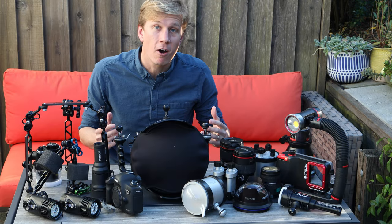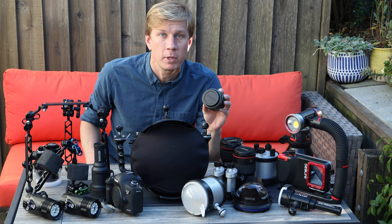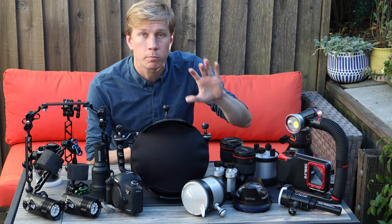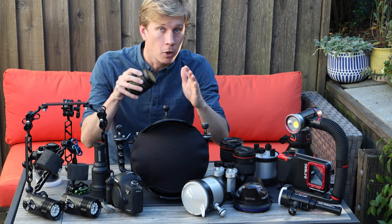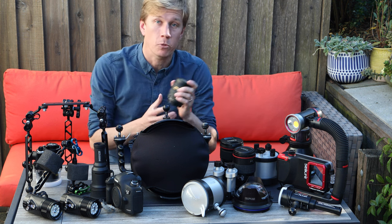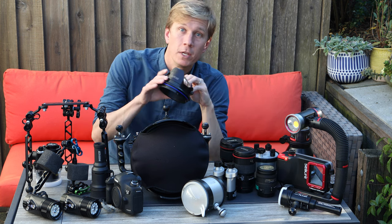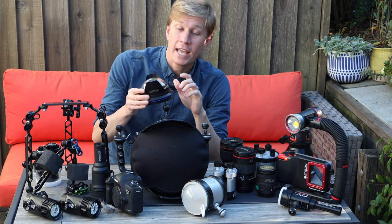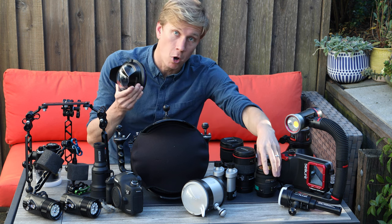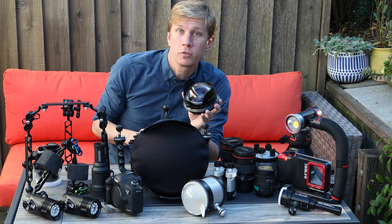Moving on, I have my Tokina 10-17 fisheye, which I rarely use — it's for great visibility conditions and close focus wide angle, basically in the tropics. You can get really close to a sponge or soft coral against the dome and still see the whole scene behind you. I shoot it with the CNC mini dome, which has really high quality glass optics with even corner sharpness. It's a great option when you want that fisheye distortion for close focus wide angle shots.